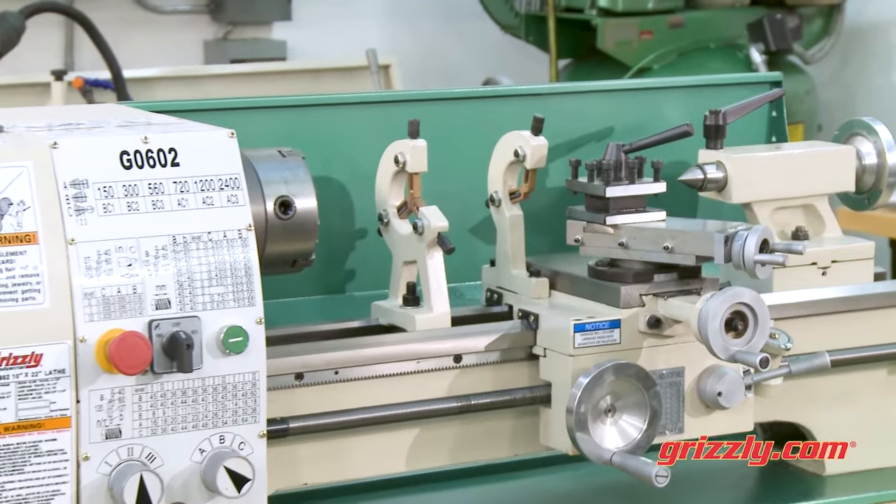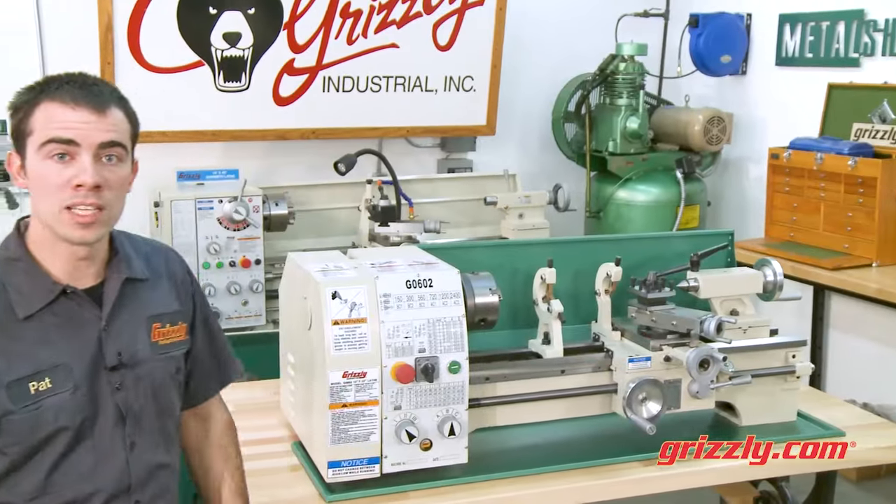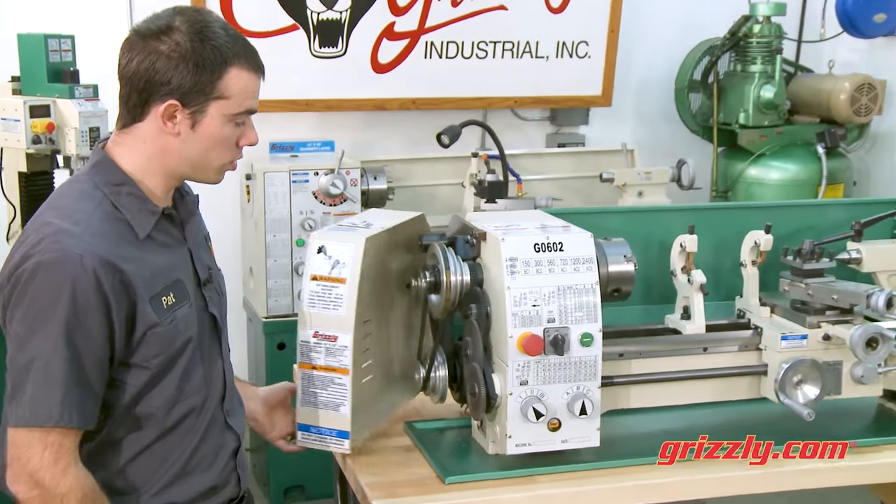With 9.5 inches of swing over the bed and 22 inches between centers, the 1 horsepower motor provides plenty of power at each of the 6 spindle speeds, ranging from 150 to 2400 RPM.